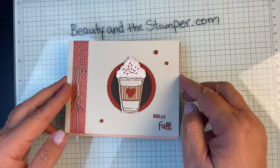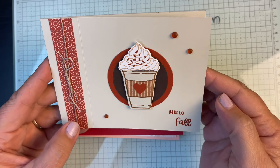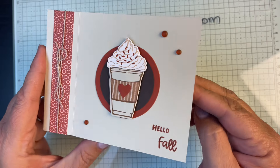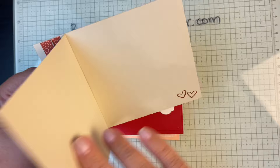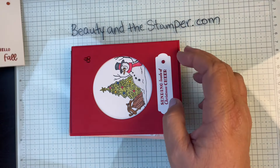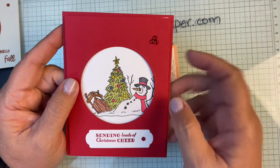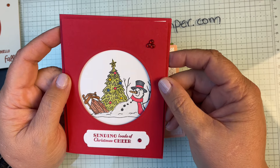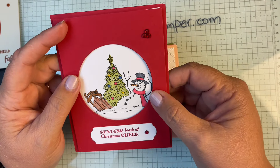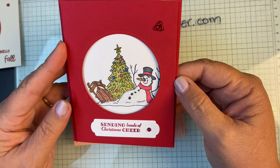This is the card that I made, using that new autumn set that's going to be coming out in September when the catalog goes live. It is just an easy little card — regular size but it is sealed so it opens like that. We meet up, go to lunch, sit together at a big long table, create a couple cards, eat lunch, and then we swap. If there are 10 people, eight make cards and two create swaps.